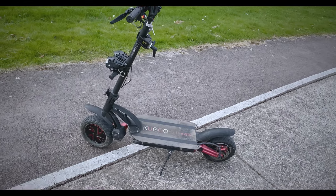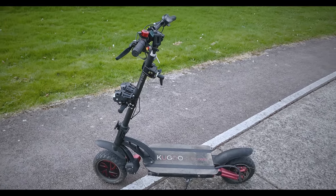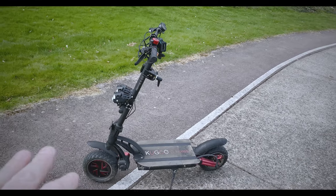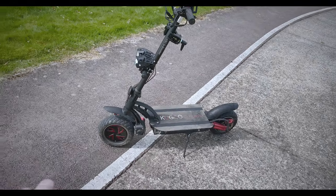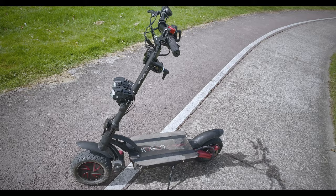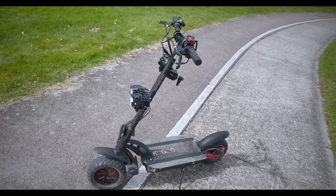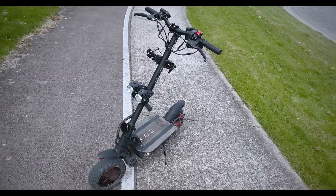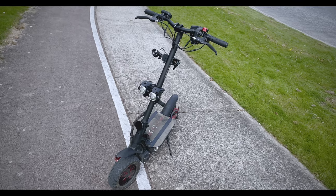There is one thing I want to point out: if you plan on getting something like this and you've never been on a scooter in your life, please don't get one of these. Start with something small, like I did with the Xiaomi scooter that I still have and plan to upgrade. There's also a Xiaomi getting built at the moment with a dual motor and full suspension — I'll review that soon. Please don't go out and get such a high-powered scooter initially; they are dangerous. You need to get a feel for smaller scooters first, then build up confidence slowly. If I'd gotten one of these as my first scooter, I probably would have crashed and caused myself serious injury.